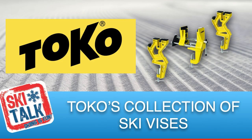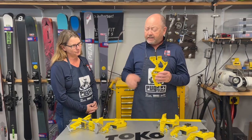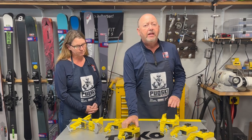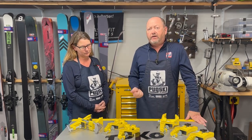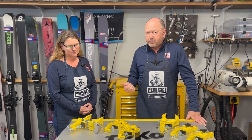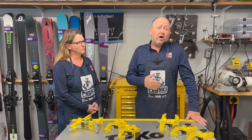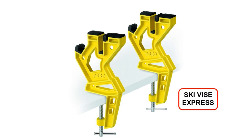Toko has four main vises in their collection. We're going to start off with their Ski Vice Express, which is a basic two-part vise system, and then segue into three-part systems — the Ski Vice Race and the Ski Vice Freeride — and then their premier vise, the Ski Vice World Cup. So we're going to start out today with the Ski Vice Express and show a few more of the tools that we use with it.